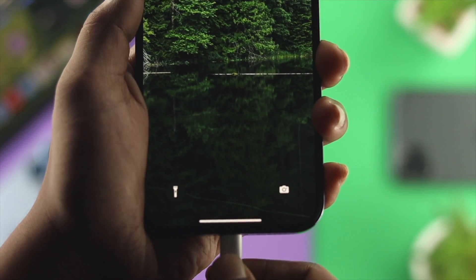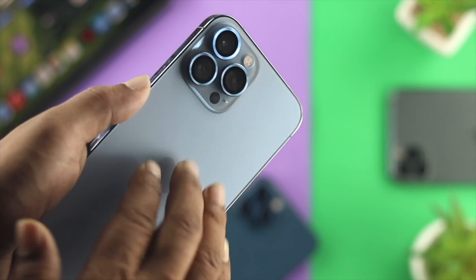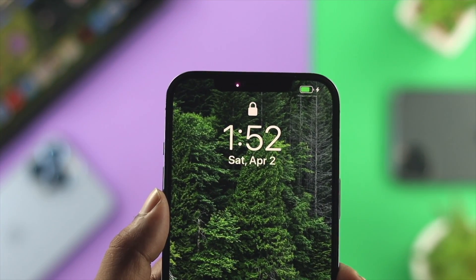Here's the first thing you need to understand: while you are charging your iPhone's battery, if your iPhone is getting hot, then your iPhone's software will stop your iPhone from charging fast.